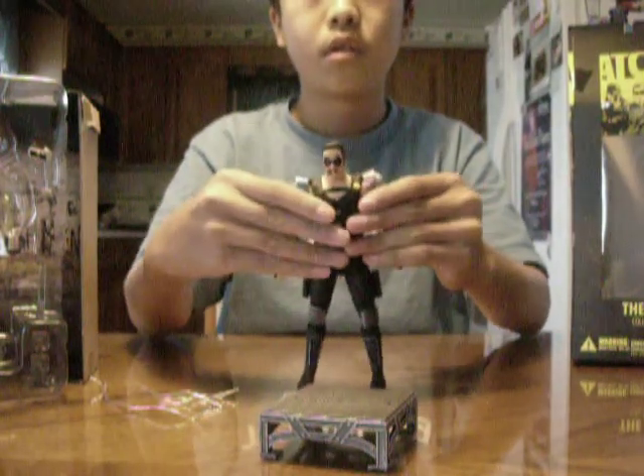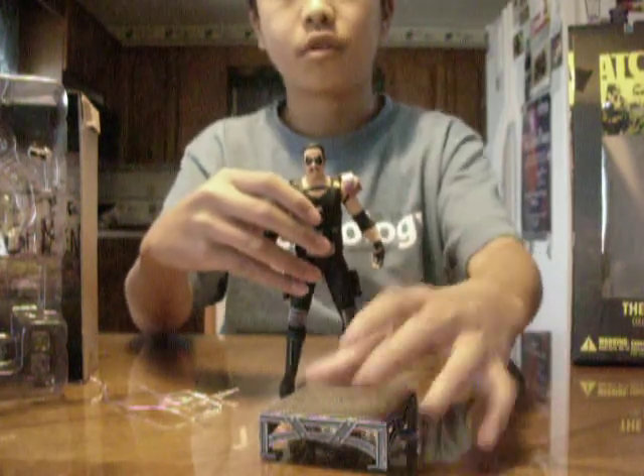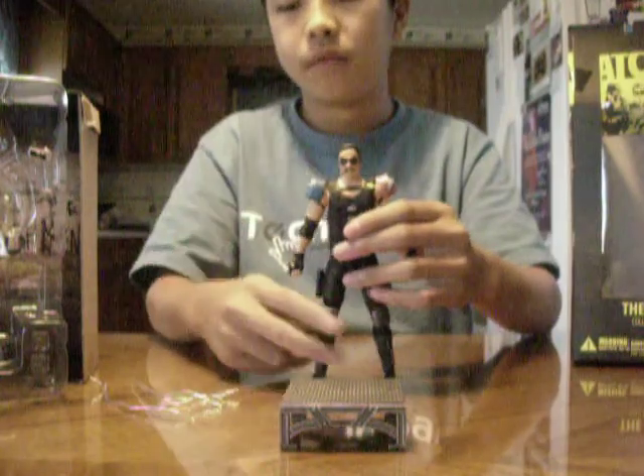Which I think is very good. There are a lot of action figures out there that don't feature much articulation at all, which sort of eliminates the purpose of an action figure, you know.